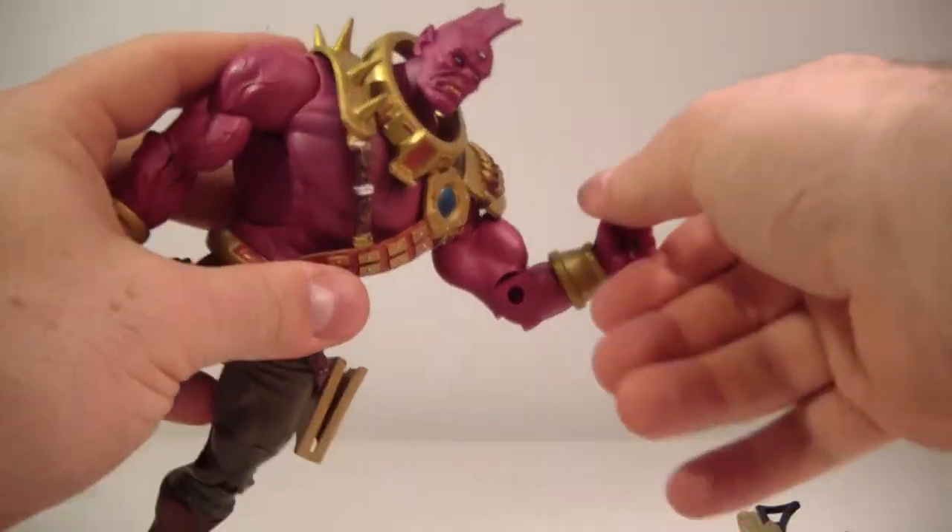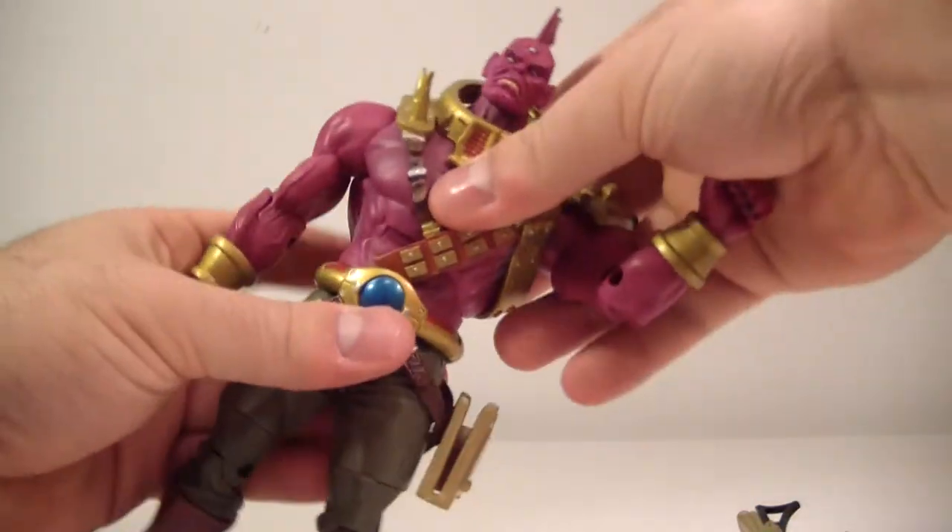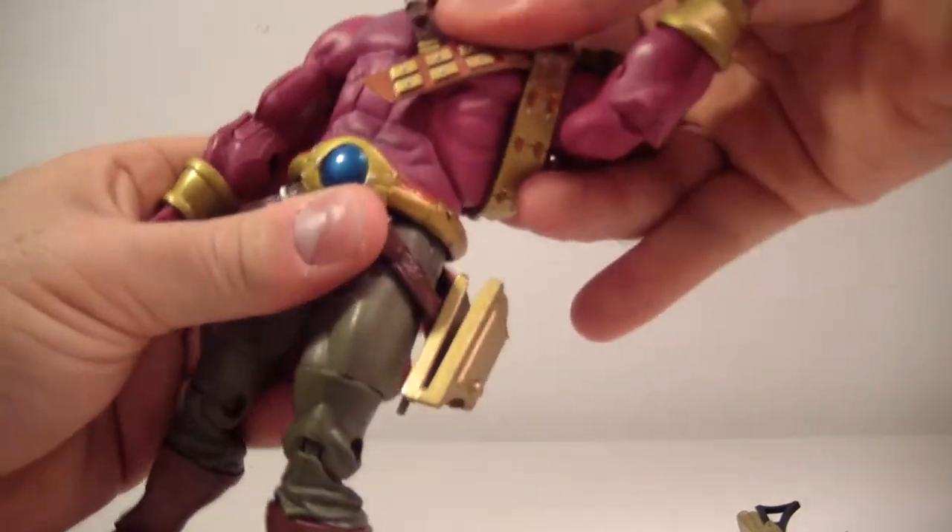He's got a bicep swivel, single bend at the elbow, and a wrist rotation.